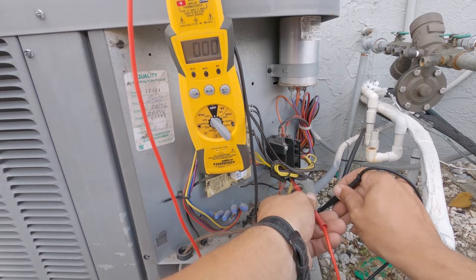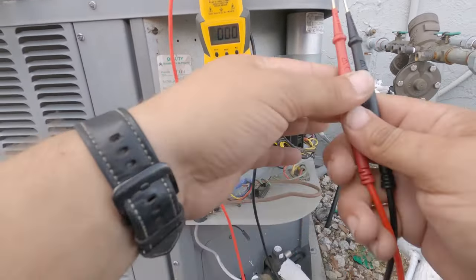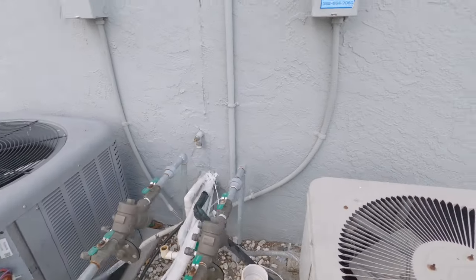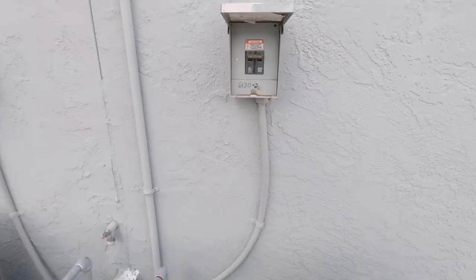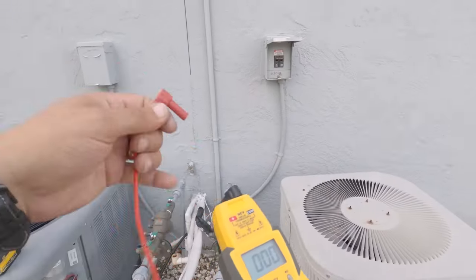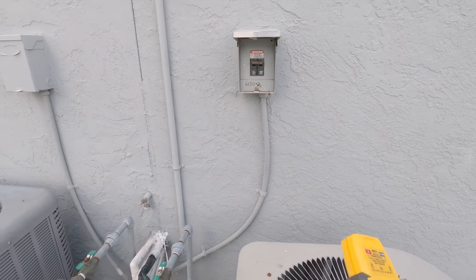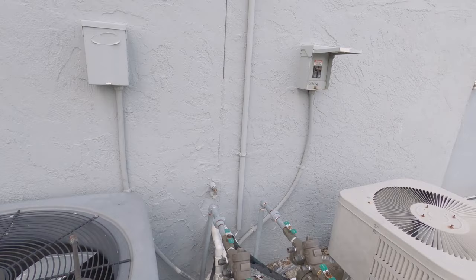Nothing. Let's go from one leg to ground — nothing. One leg to ground — nothing. Okay, so we simply have no power outside. I'm going to check this disconnect box. Looks like they've got them mixed up here — I don't know why somebody swapped things around, but the disconnect is here and it looks like it's turned on. I've got my Fieldpiece meter with the non-contact voltage probe and we're not getting anything. Nothing outside. So I'm going to make my way inside and see if I can find the breaker panel.